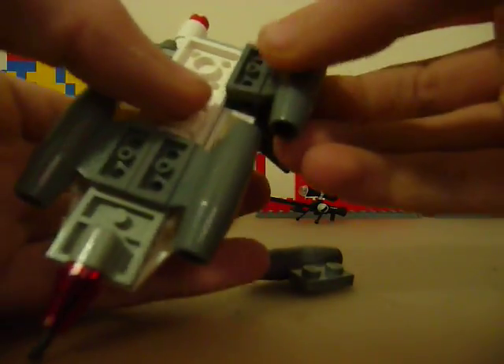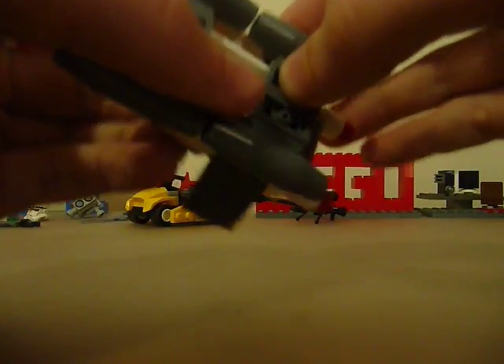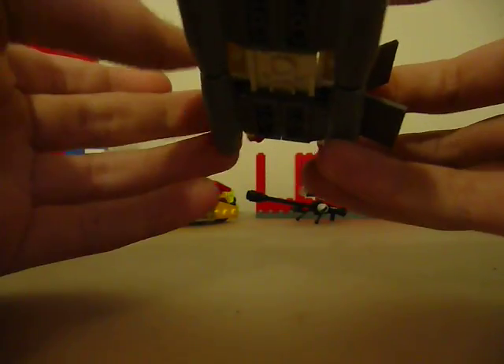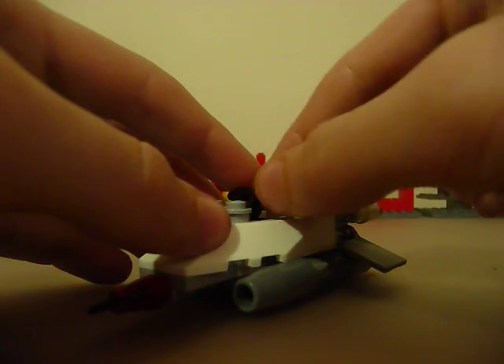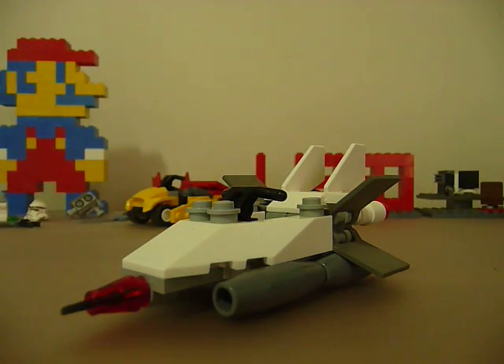Your jet engines might snap off — just put them right back — and then fold those wings down like this. And you have your LEGO hovercraft. Thanks for watching. See you next time.